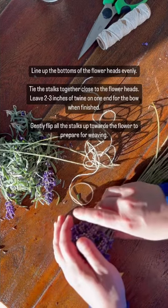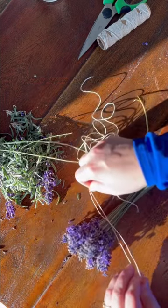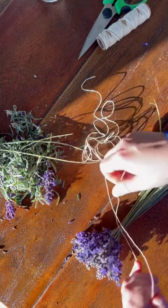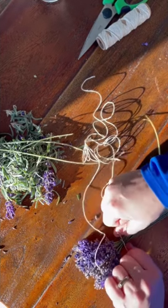Our lavender season is pretty much over, but there was still some beautiful aroma on these lavender stalks. It's such a calming experience to create something like this. After tying them together, make sure to cut the base of the stalks to an even length.